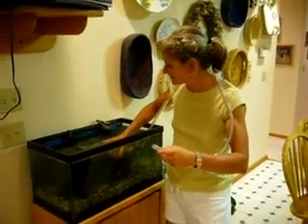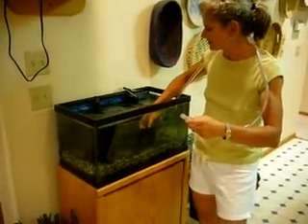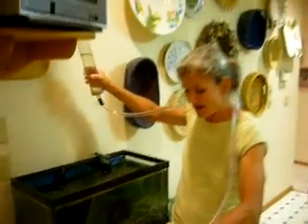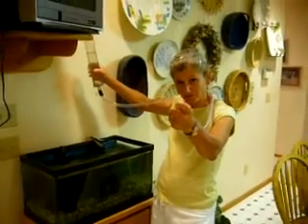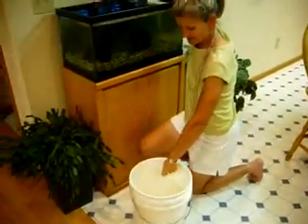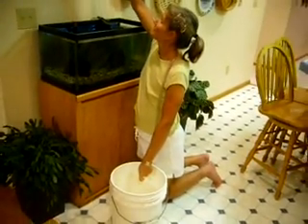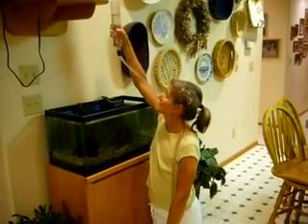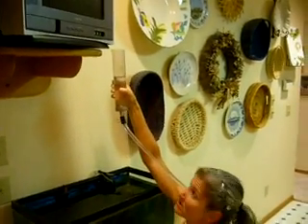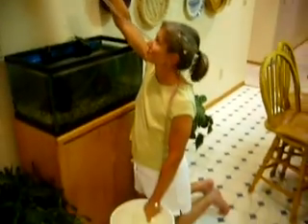First thing I do to fill the tube is lay it down here until it totally fills. Then I'm going to hold it up high and put my thumb over the tube at the bottom so the water doesn't come out. Then I'm going to get my tube as low as I can and wait for the air bubbles to come up. Once I've removed all the air in the tube and there's no more bubbles, I know I'm ready to start a suction.